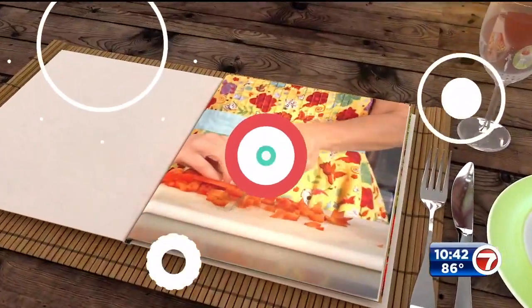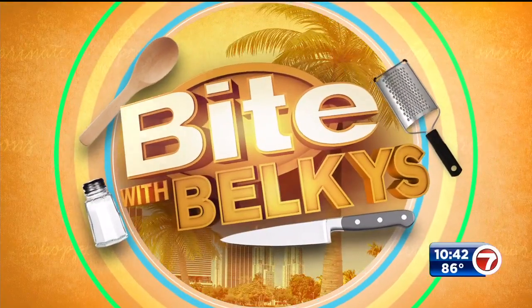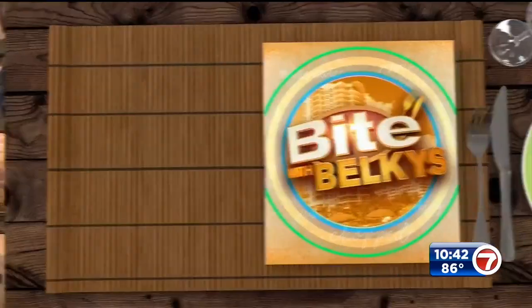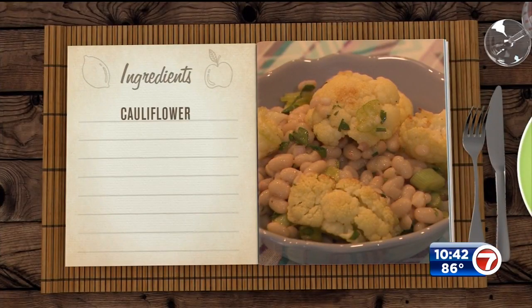We are back with a healthy salad that is easy to make. Welcome to Cooking with Belkis — it is summertime, that means it's salad time, and we're making a really yummy fresh cauliflower white bean salad today that you're gonna love.